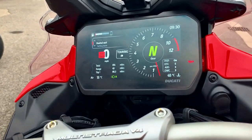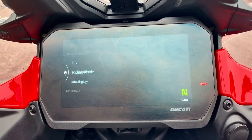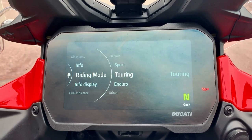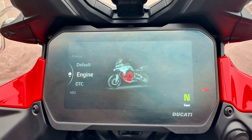So the first thing you need to do on your main menu just up here is go to the settings menu, click into that, and it'll come up with riding mode. You're going to use this tog down here on your left to click into that, and we're going to choose sport mode. Once we go up into sport mode, you can see that there are several different settings.